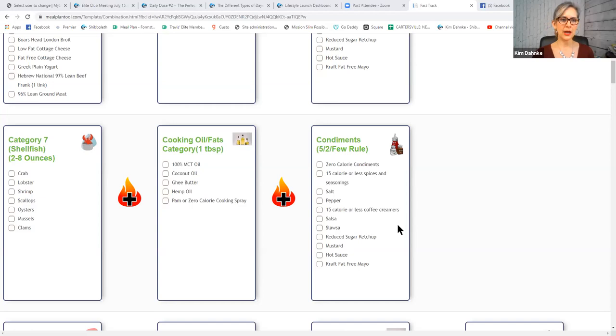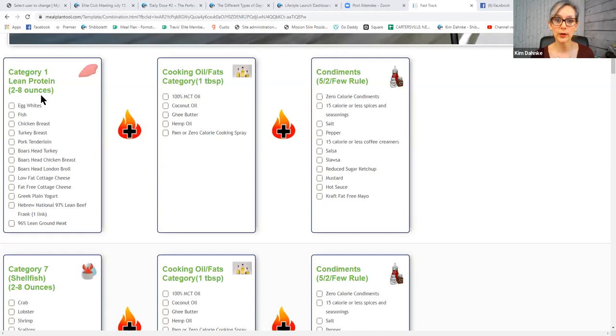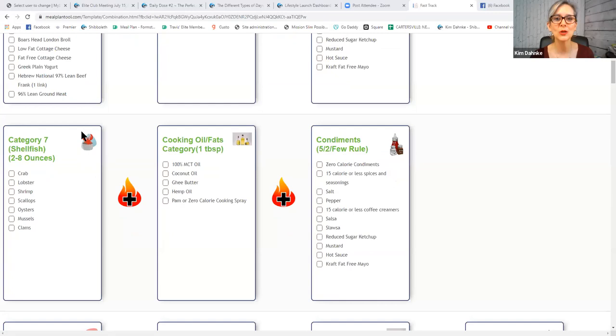Category seven is shellfish. You can have two to eight ounces — the exact same as category one — because shellfish and lean proteins are essentially the same thing; they're all a lean protein. The reason shellfish got its own category is due to medical and biblical reasons. Some people don't want to eat shellfish, so it has its own category. If you don't eat shellfish, you can draw a line through any combination that includes a seven on the combination chart.